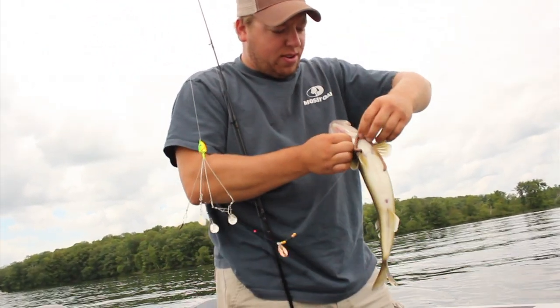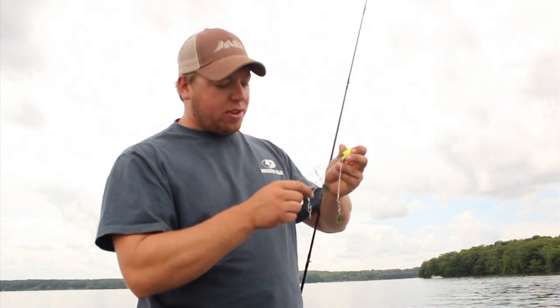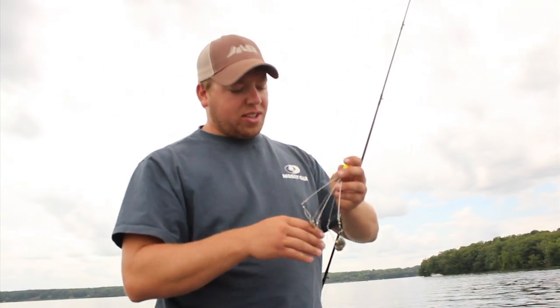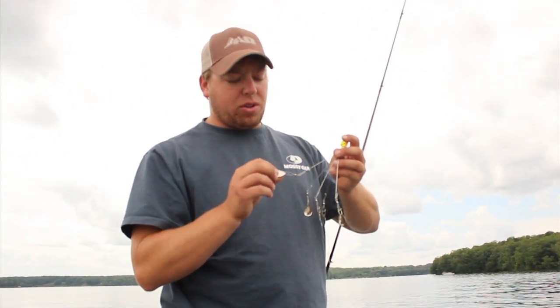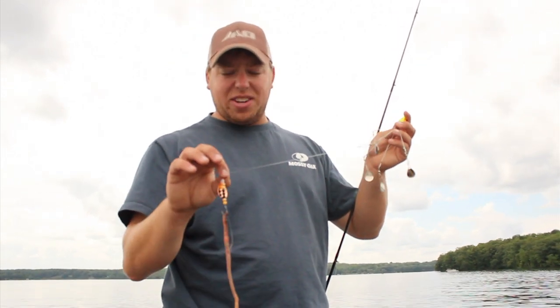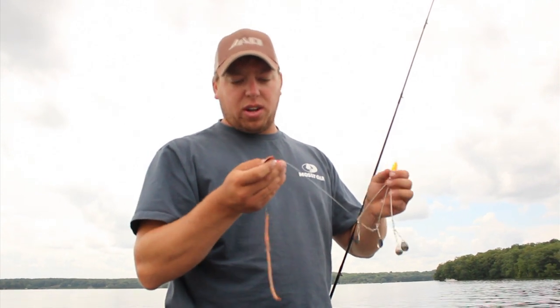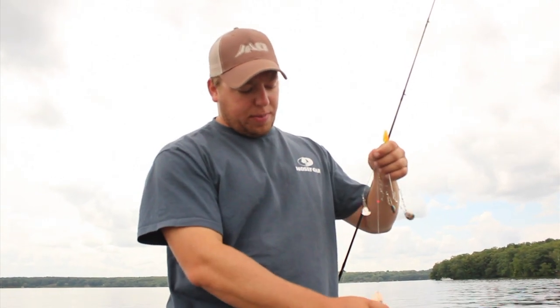I'll show you what we're doing. Nice walleye. What we've got is the Jolly Roger Armada rig today. What this has got is four outer arms, and we're putting these Jolly Roger spinner blades on there. And on the center arm, we're putting an 18-inch Jolly Roger spinner rig. Got the copper blade on there, whatever color you prefer. Just tip it with a night crawler.